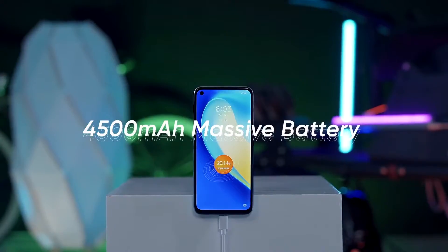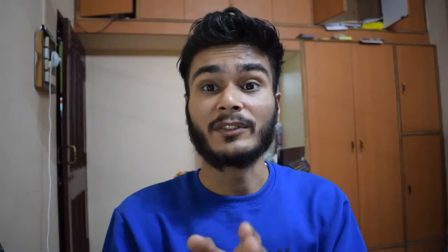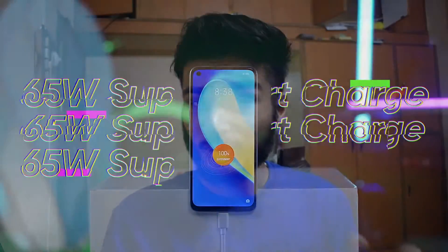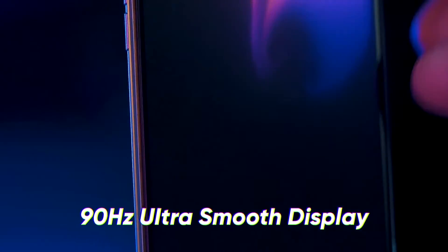If we talk about the battery, this battery is ideal. The battery is 4500mAh, which is much bigger. The battery is charged from 0 to 100% and the battery is charged in 38 minutes. This device supports 65W charging.